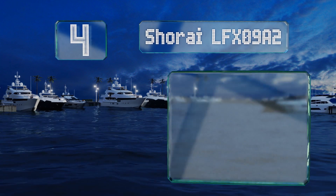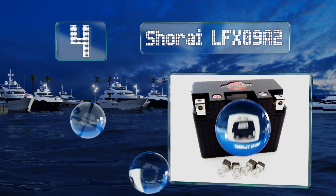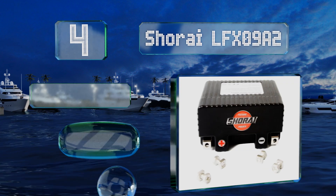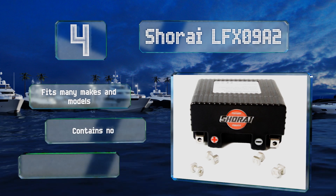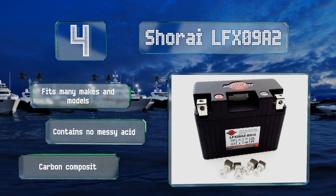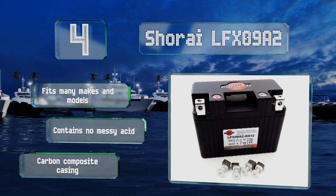At number four, the Shorei LFX 0982 is a compact option that will power even the largest and fastest muscle bikes. It ships with foam padding for help with installation in your current box, which is good because it's sure to be smaller than the one it's replacing. It fits many makes and models, contains no messy acid, and is equipped with a carbon composite case.